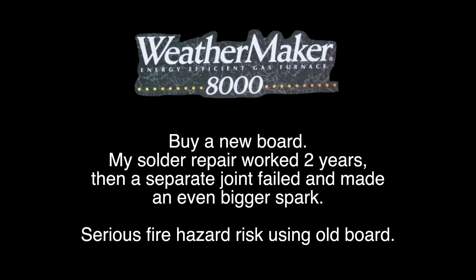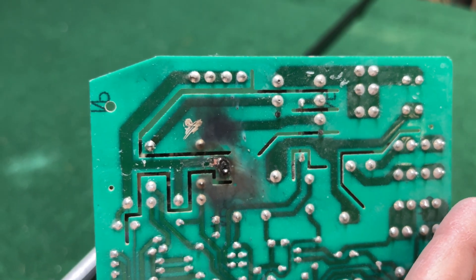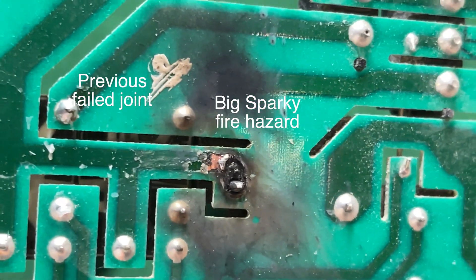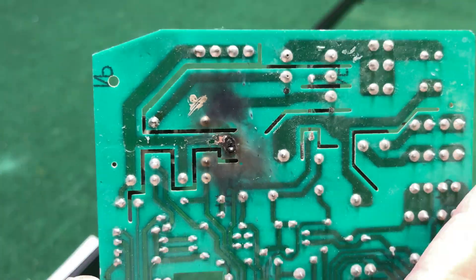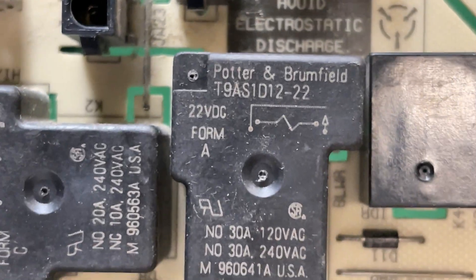I don't have any audio for this video so I'm just going to do a voiceover and entertain you while you're freezing cold and trying to fix this thing. Look at that spark — that thing exploded! First one was just a little spark, second one was a big bang.